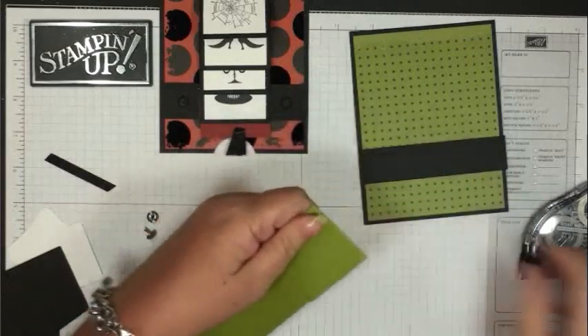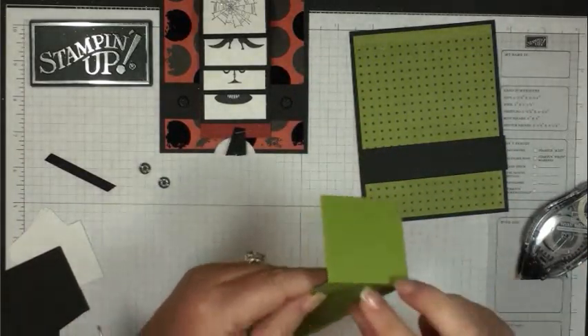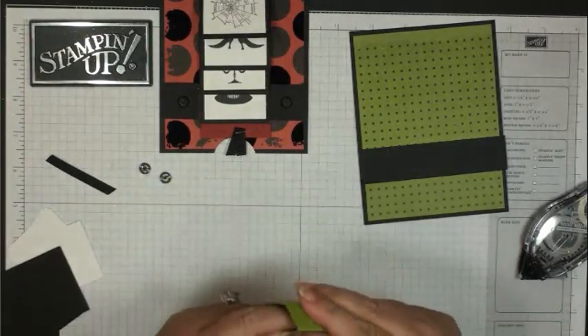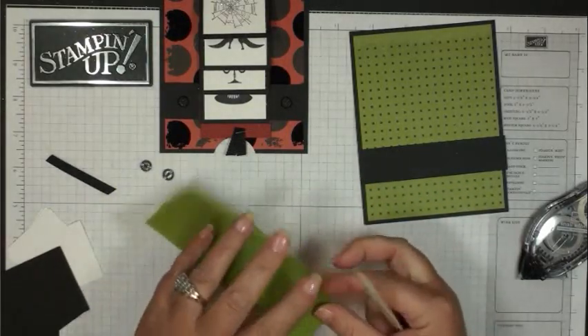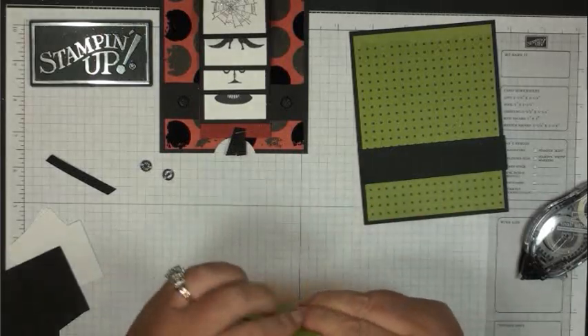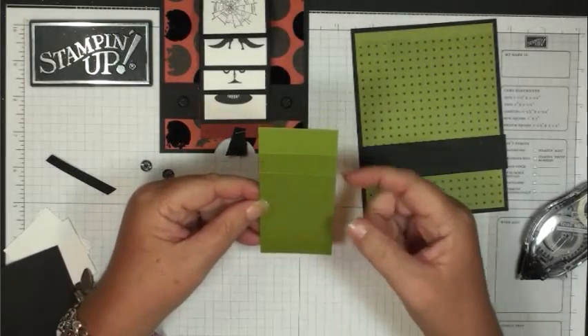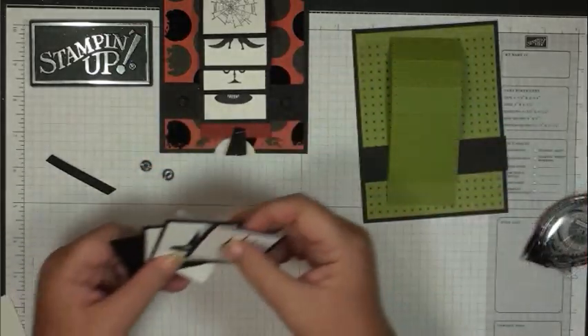Now for the waterfall part of the card, you're going to fold all your score lines. The score lines are going to actually face you on the card.